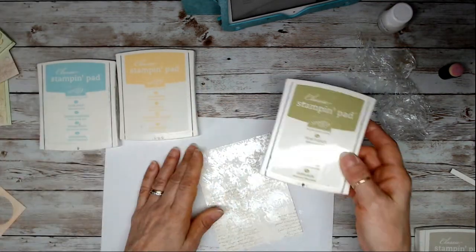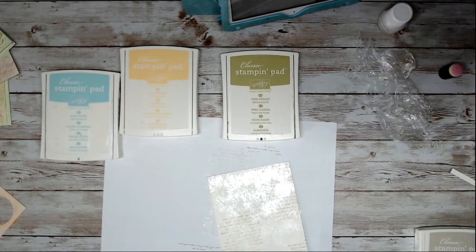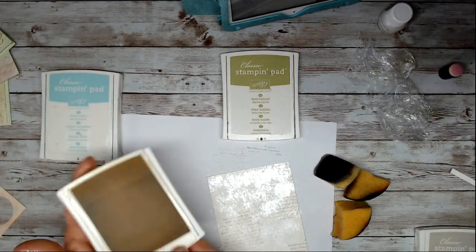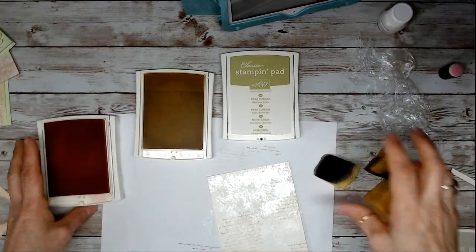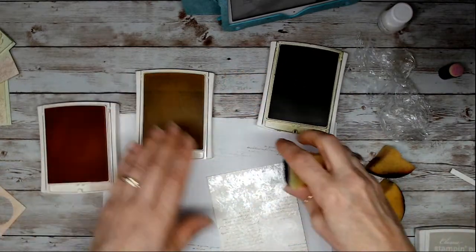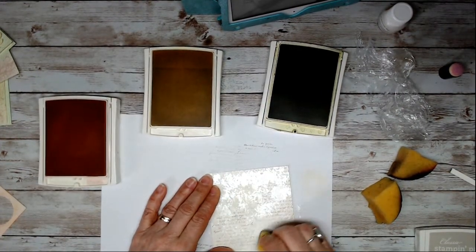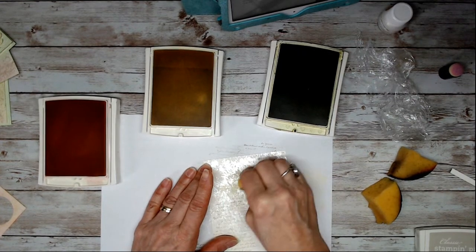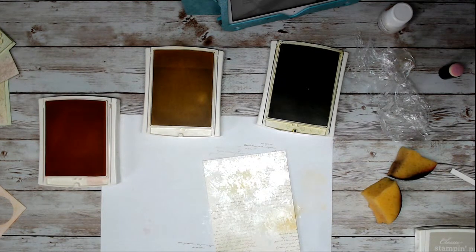I like to use a sponge with this. I'm going to skip pool party and bring the blushing bright. I'll start with so saffron and just add bits and pieces here and there.